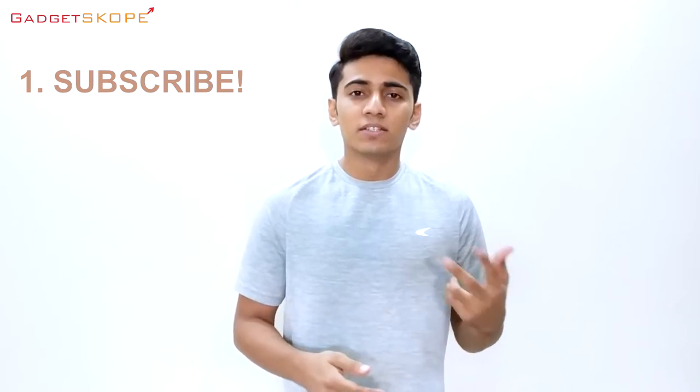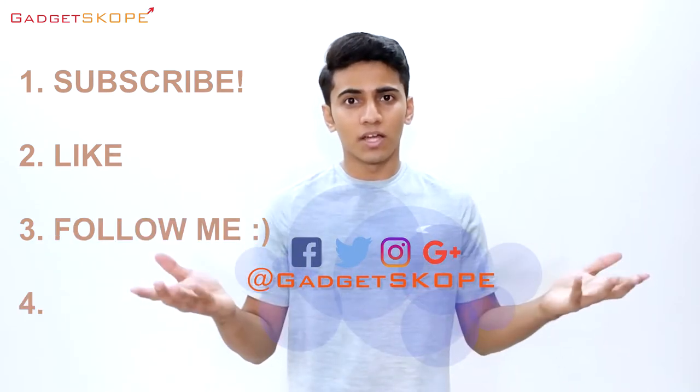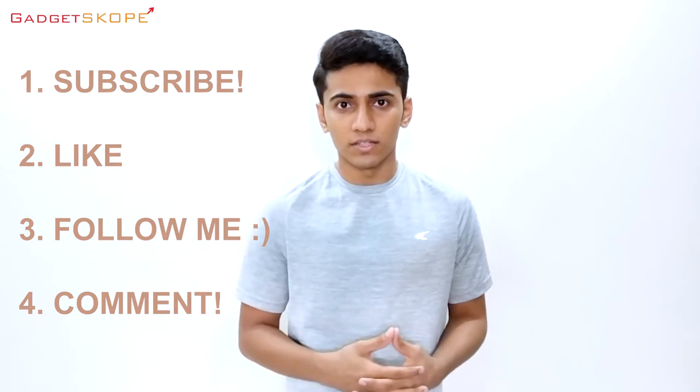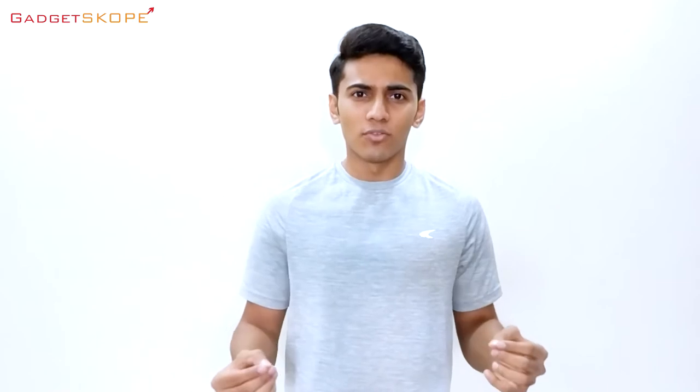Alright guys, that's it for this video. Expect a full in-depth review of the Nokia 6 soon. Now, talking about that giveaway — in order for this giveaway to be possible, we need to hit at least 3,000 subscribers on this channel, so share this channel with your friends and family. To be eligible for the giveaway: first, be subscribed to this channel; second, hit that like button if you enjoyed this video; third, follow my channel on Facebook, Twitter, and Instagram; and fourth, comment down below what you like about the Nokia 6. Once we hit 3K subscribers, I'm going to randomly select one winner from the comments and ship this Nokia 6 to you. So go ahead, like, share and subscribe, and I'll see you in the next video. Thanks for watching.